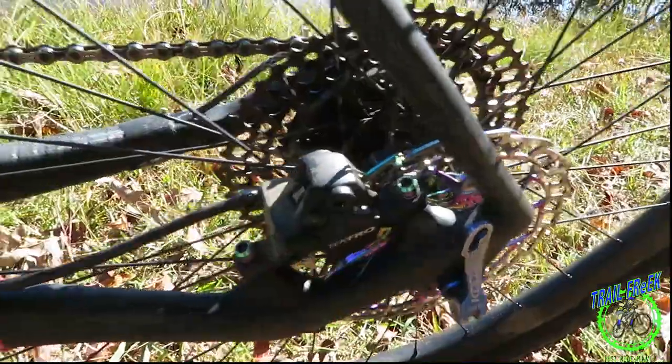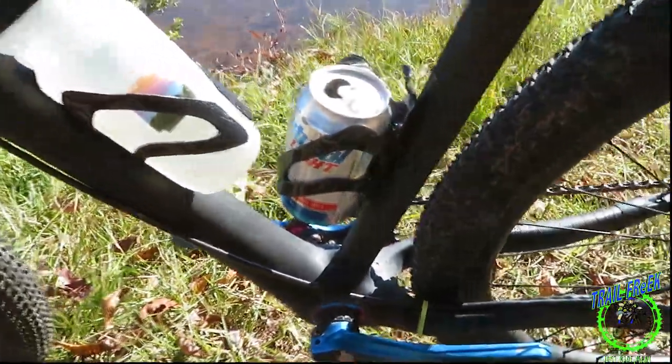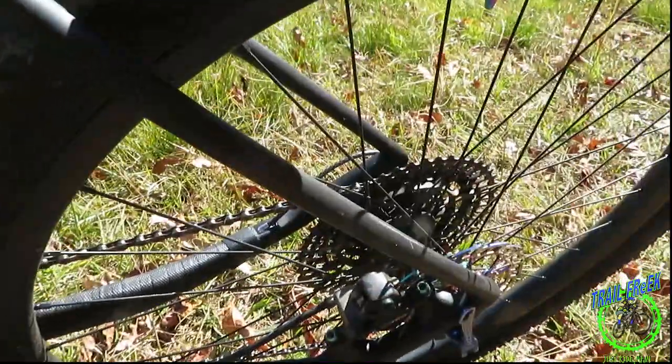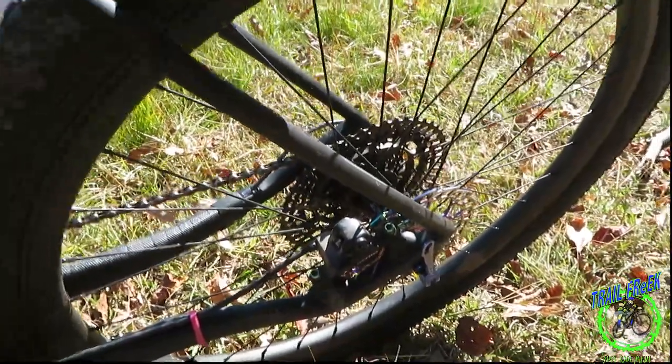So I replaced those with some parts off other bikes. I got Tektro on there right now and those work pretty good. I didn't run my cable through the frame like I should, because I didn't want to break the seal and re-bleed those.